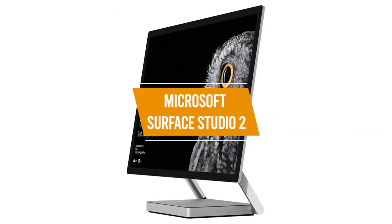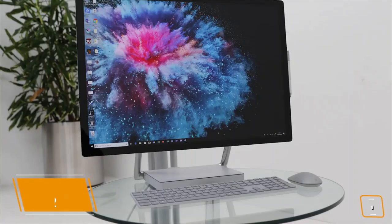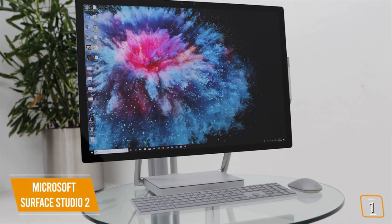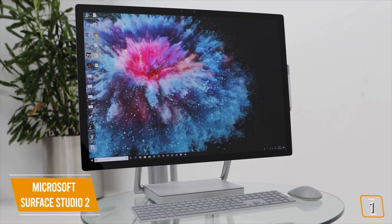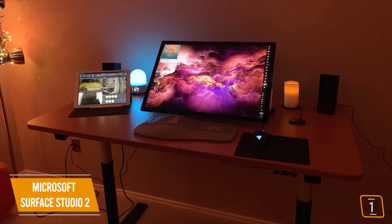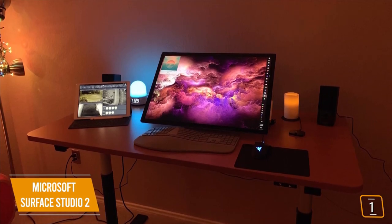First product on our list is the Microsoft Surface Studio 2. This is our best all-in-one for creatives. If you're a creative looking for the ultimate all-in-one desktop but find both the Lenovo Yoga A940 and the Apple iMac don't provide a complete enough package, then the Microsoft Surface Studio 2 may be the perfect one for you. It combines features and performance from both to give you the ultimate creative tool all-in-one.